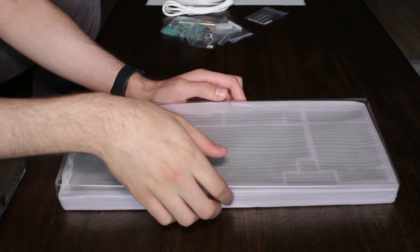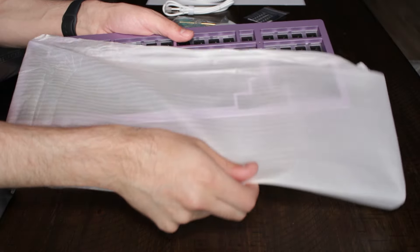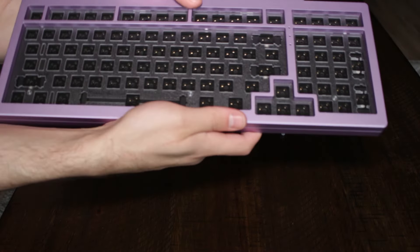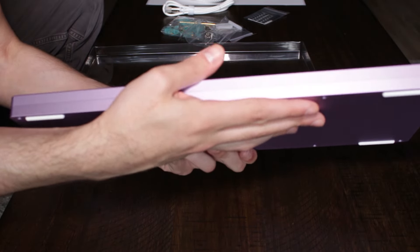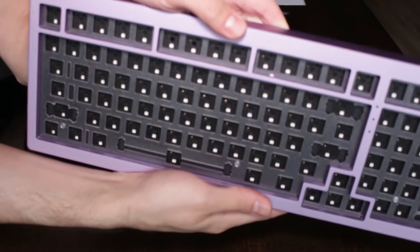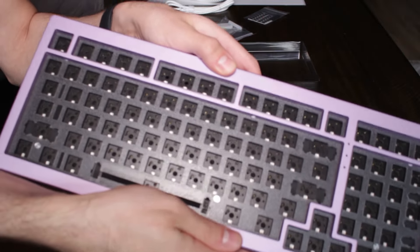Lastly, we have the keyboard itself, which comes with a plastic cover, which is kind of goated because it can protect the keyboard, and I wish more manufacturers would do this. The keyboard itself is purple, and the video doesn't do it a lot of justice, but it looks so great. The purple is very rich. I'm not sure if that plate is polycarbonate or FR4, but let's move on.